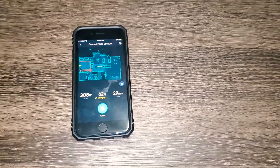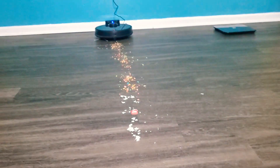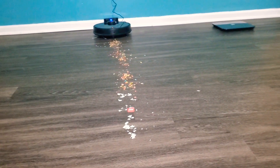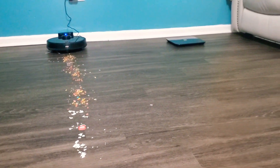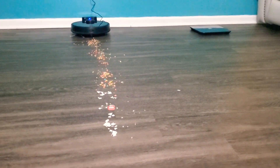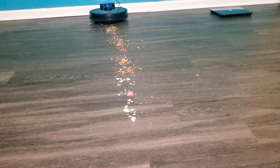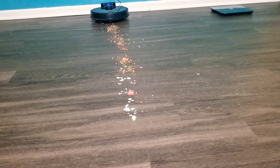Hey guys, so we have a new vacuum from Wyze. We ordered it in December 2020 and just got it. It's been running for about a couple of months now. I am a big fan of Wyze products — I also have their scale and their cameras, as you can see. So far I've been overall happy with their products, but I wanted to do a quick video on this vacuum.